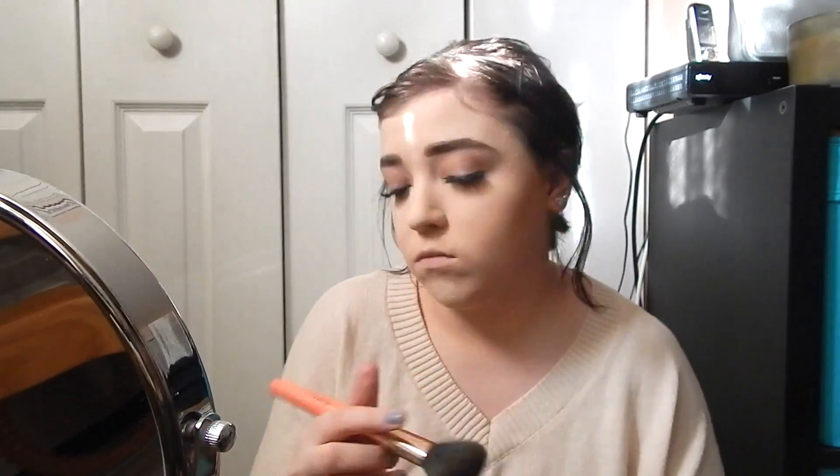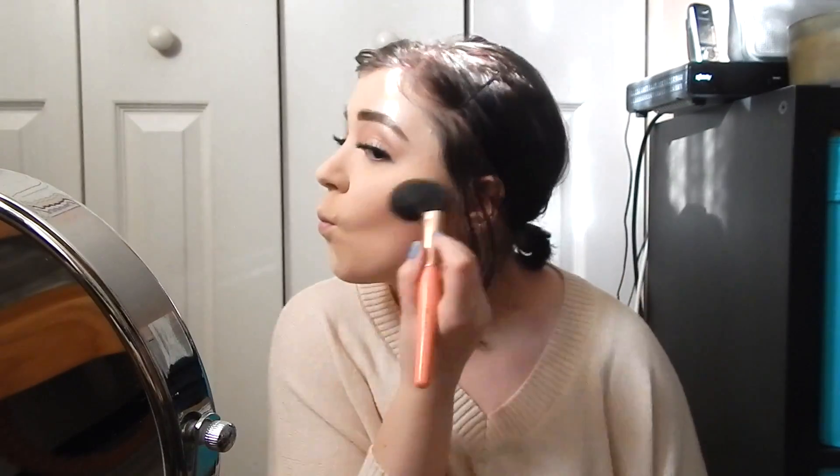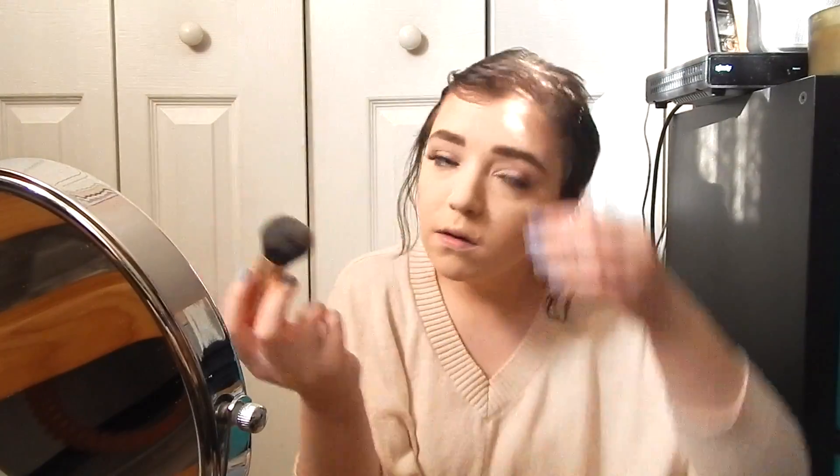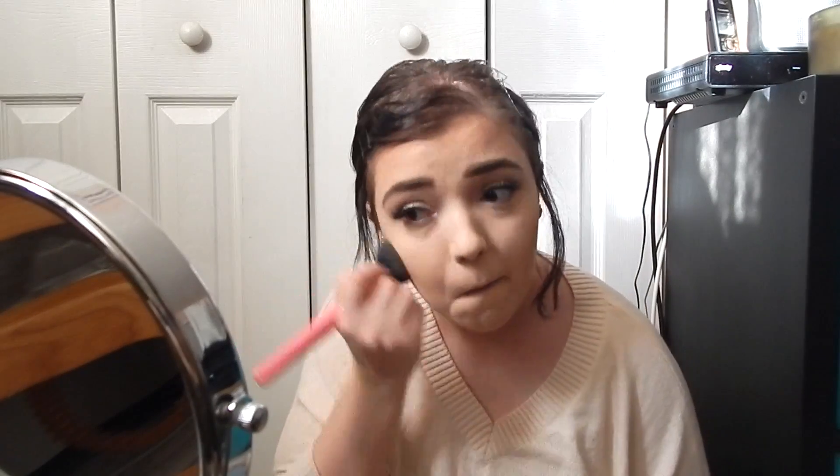To set my cream contour, I'm taking NYC's Bronzer in Sunny and I'm just going to bronze up my face with it. Now I'm going back in with my Translucent Powder just to sharpen up my contour. I'm taking an All Over Brush to dust off the excess powder and blend in my bronzer, because it just makes the bronzer look more natural and that's what I usually go for.